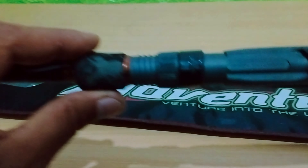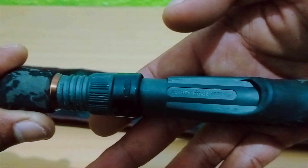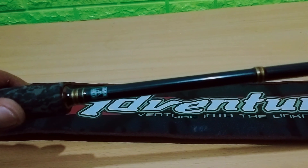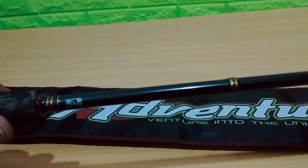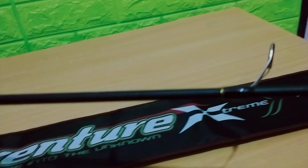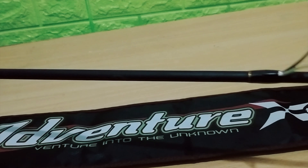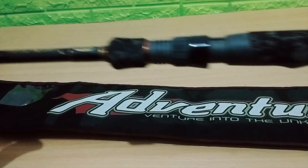Kemudian kita lihat pada Reel seat — sudah menggunakan Fuji. Kemudian pada Blank, warna hitam, hitam arang begitu. Dan pada ring, ada warna hitam dengan benang wrapping yang keemasan. Dan ring-nya juga sudah menggunakan produk dari Fuji.